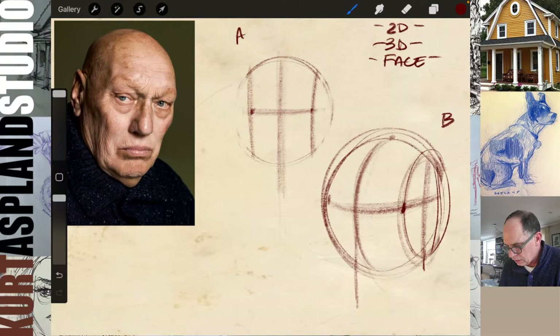Drop the side just a tiny bit — that represents the corner of the jaw. The chin follows that same exact angle, and then just sweep around and you've got a nice-looking jaw here.